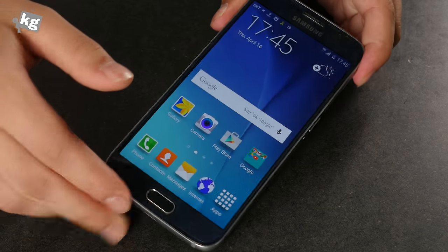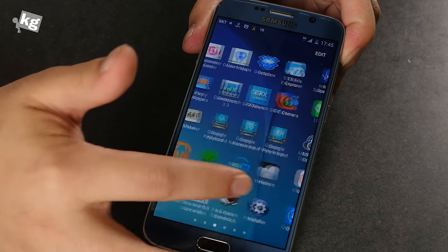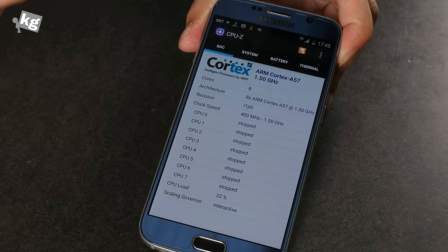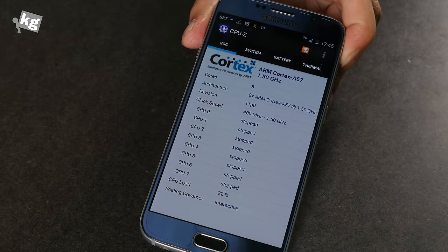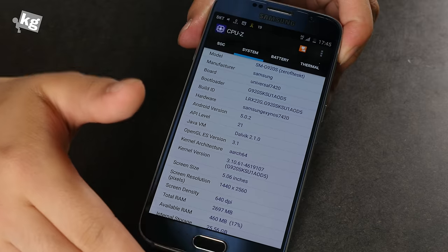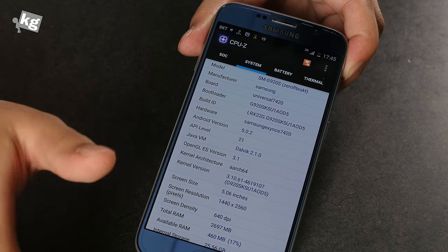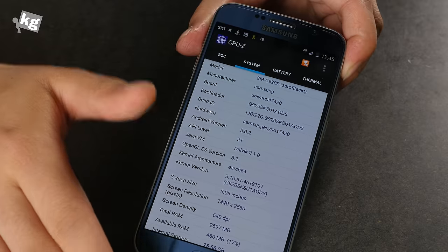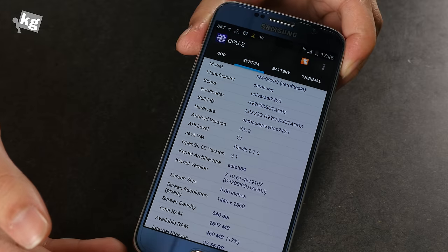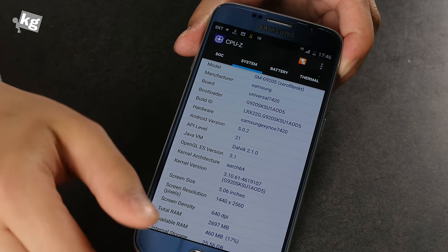One area where the Galaxy S6 takes the lead over other phones is the processor. It's got the latest Exynos 7420, which beats every other processor out there. Most competing phones have the Snapdragon 810, and frankly it's a bad processor — it gets heated a lot and throttles excessively, making it very slow. The Exynos 7420 does get warm during heavy use, but it maintains steady performance, so you'll be a lot happier with it.